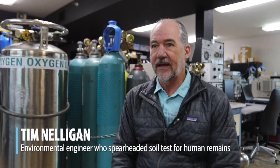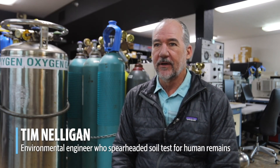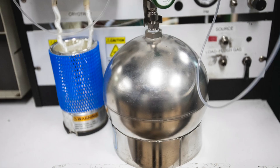We would take soil samples, remediate the actual soil, groundwater, as well as soil vapor. That's where I gained my experience collecting soil vapor samples using SUMA canisters, and that's essentially where I came up with the idea to use this in conjunction with trying to find Kristen Smart.